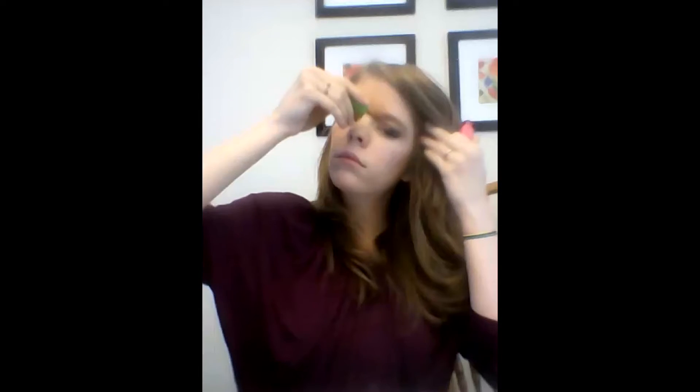Then I curl my eyelashes with my jeweled curler — curl, curl, and then pull up. It's a technique I learned from YouTube. Then I put on my Great Lashes mascara. There's a picture of it.